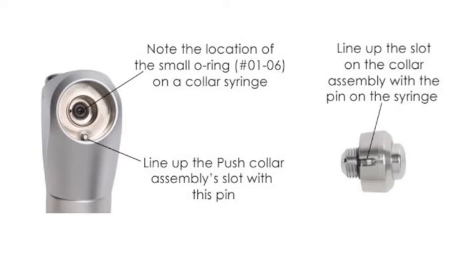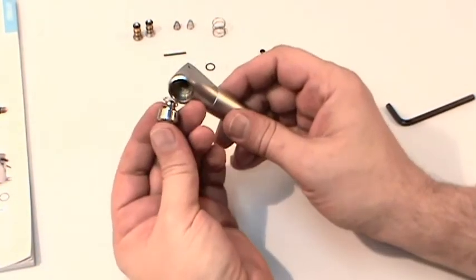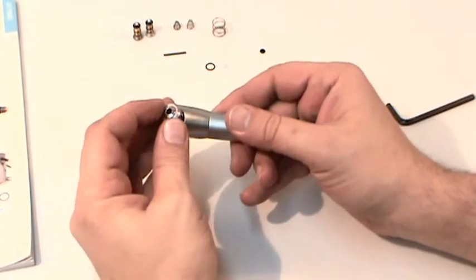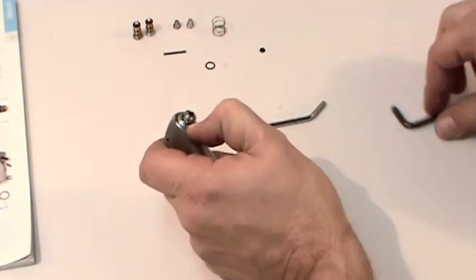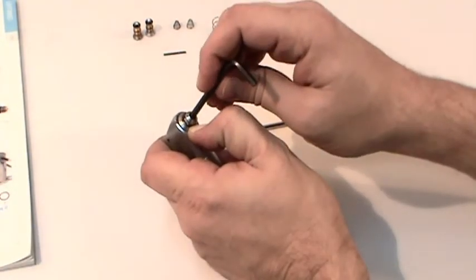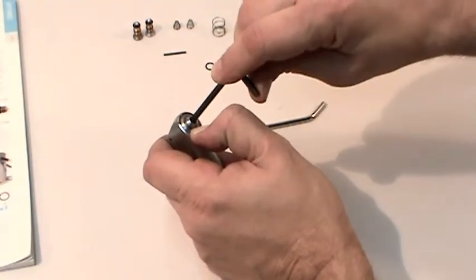Note the notch in the collar on some collar syringes. Make certain that this notch is lined up with the pin at the bottom of the hole where the collar assembly will screw. You'll want to depress the collar fully before tightening to make certain it is properly aligned. If the notch is not aligned with the pin, you won't be able to depress the collar.